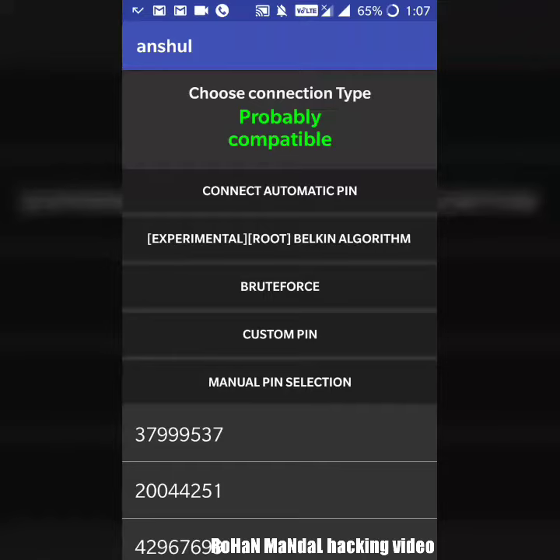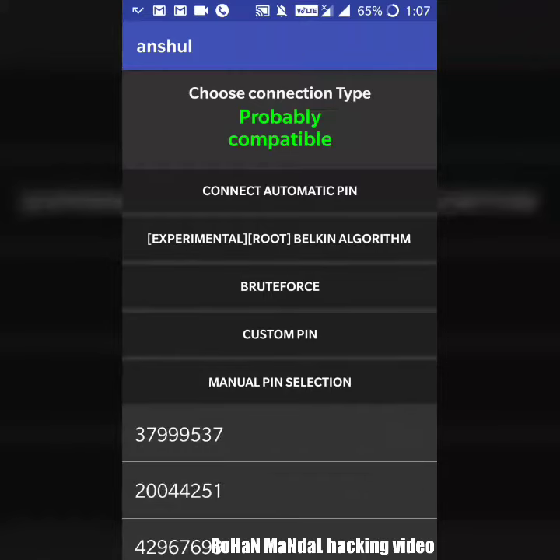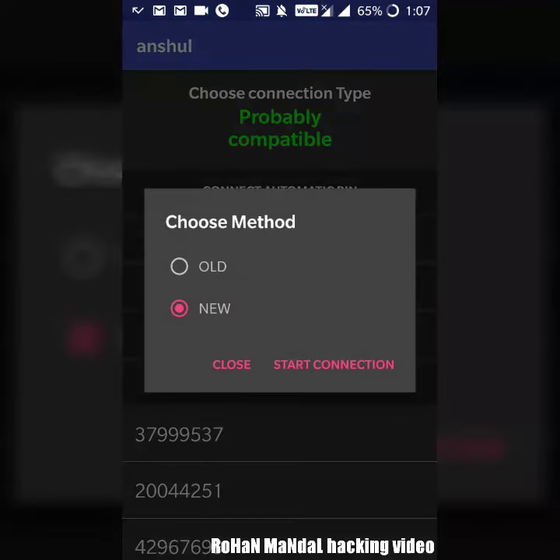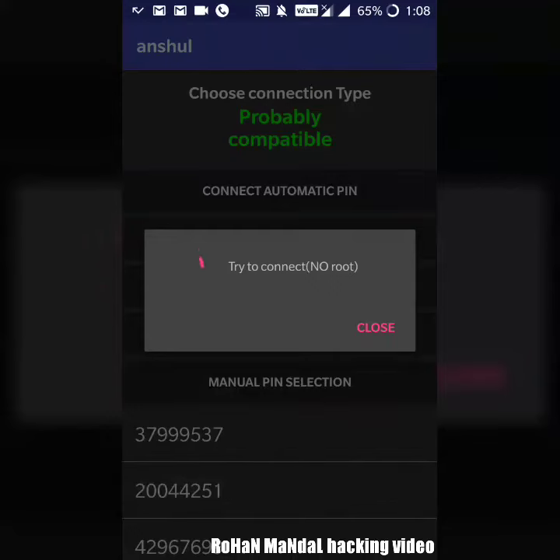It will show — you don't have super, you see. Connect automatically with pin and start with new. Now it will take some time to find a key.